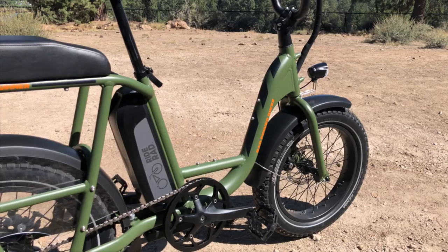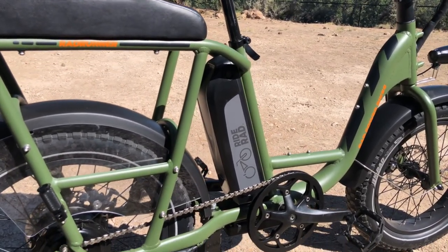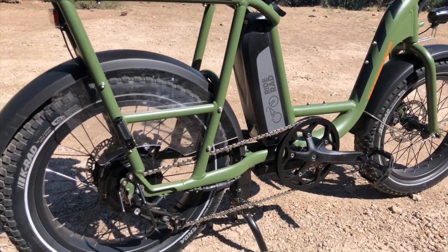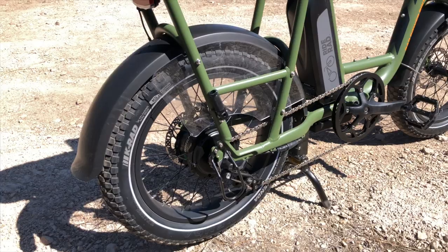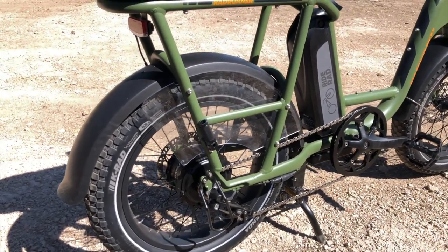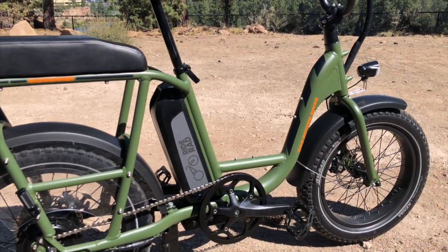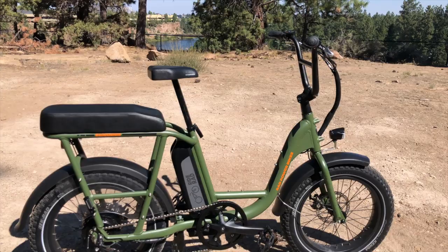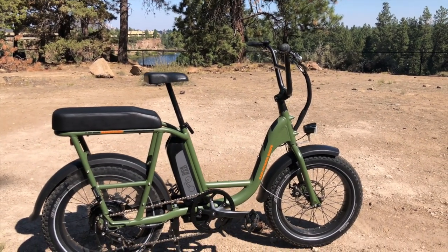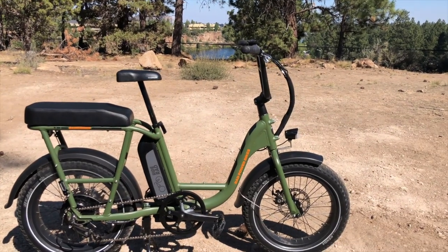So a lot of versatility with this bike. You've got the 48-volt 14-amp-hour lithium battery just behind the seat tube, a 750-watt Bafang geared rear hub motor, and Kenda tires developed in partnership with Rad Power Bikes. This bike retails for $1,299. This is a video overview and I'll have a full review for you at electricbikereport.com — there's a link in the notes for this video.